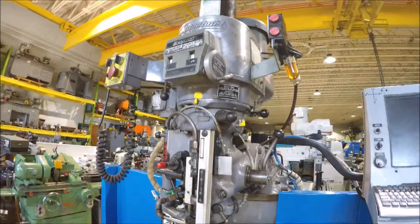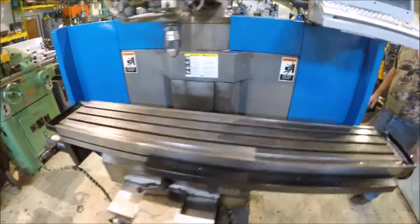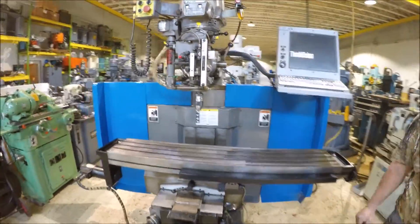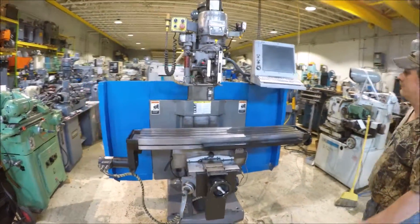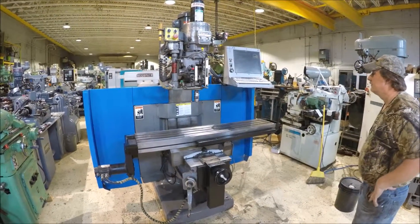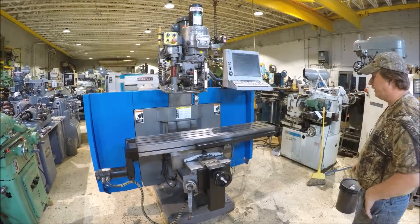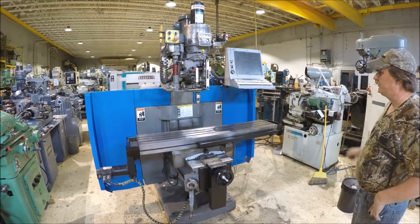I'm going to turn the machine on here and power it up. It's got an updated screen on it — the original one would be small.